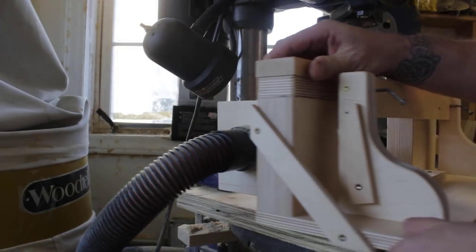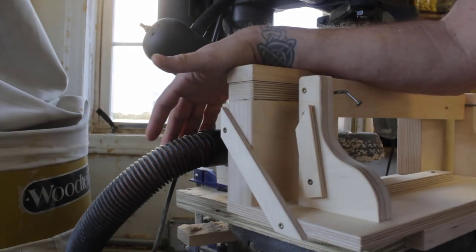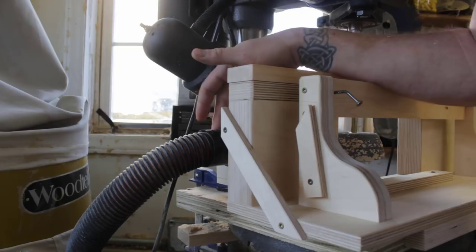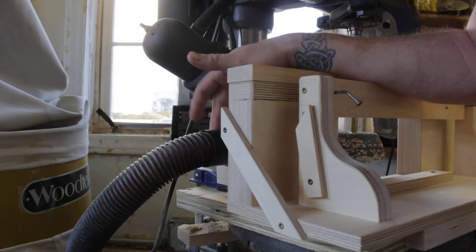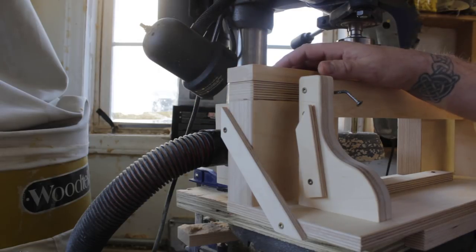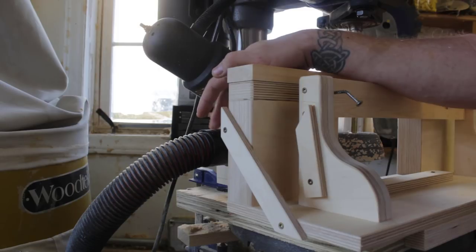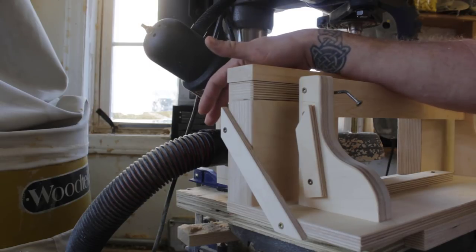Here you can see the shop vac hookup - takes a standard shop vac hose and pushes right in. I did have to put a little bit of black tape around my nozzle; they're all slightly different sizes, they have standards but nothing's exact. So I put just a piece of black duct tape around my nozzle to give it a good tight fit and hold it in place.